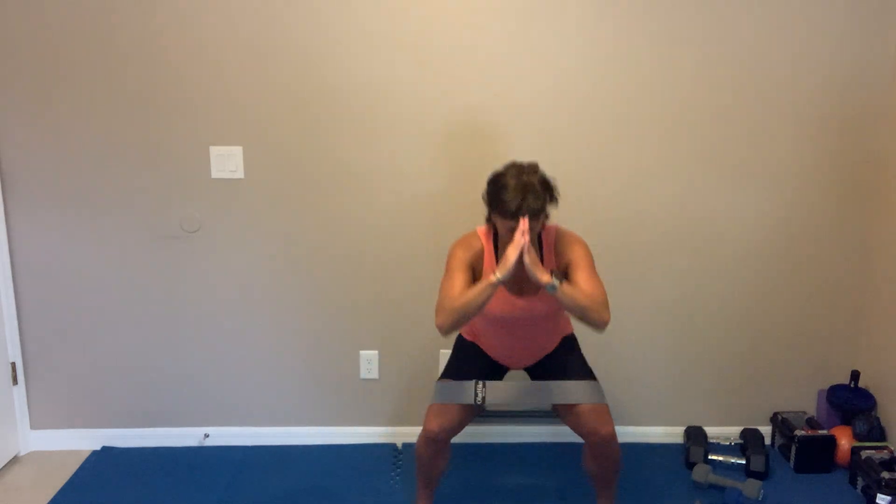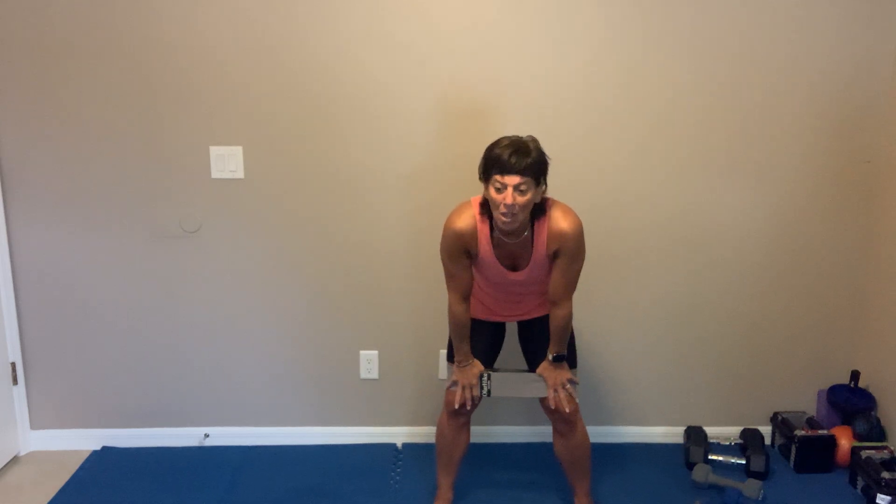Shoulders down and back. Step it out, squat it down — side to side, nothing crazy. Keep your legs wide, toes out just a smidge because that's where your knees want to go — push them out. I don't care, use your hands to push out your knees. Get your bum bum down. Two — breathe.